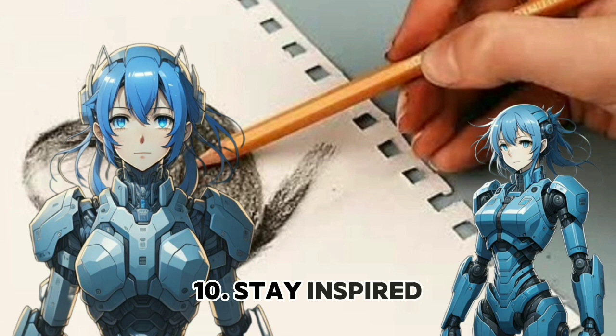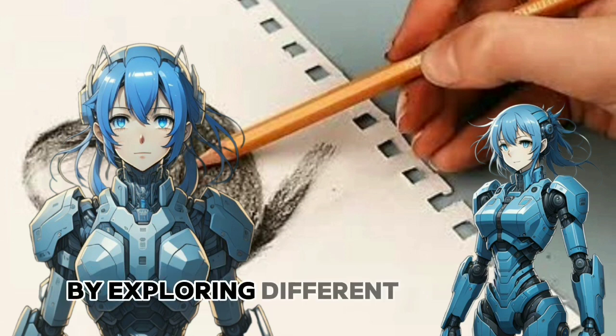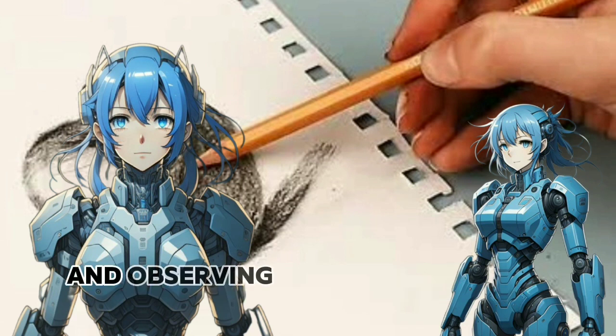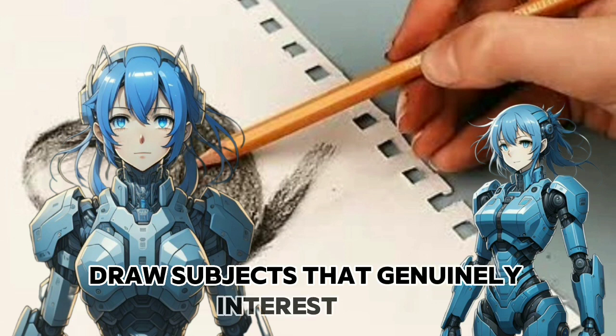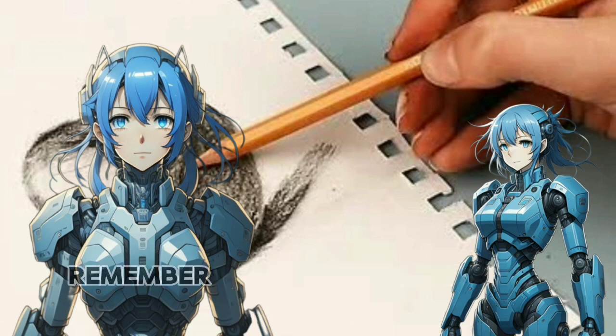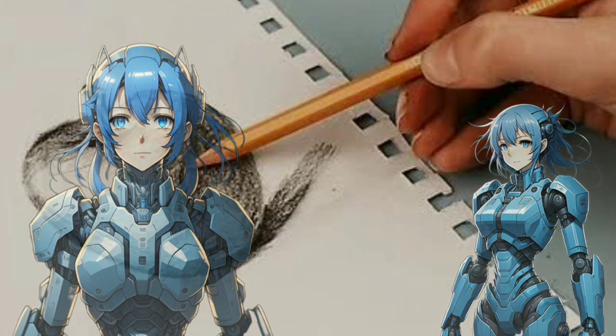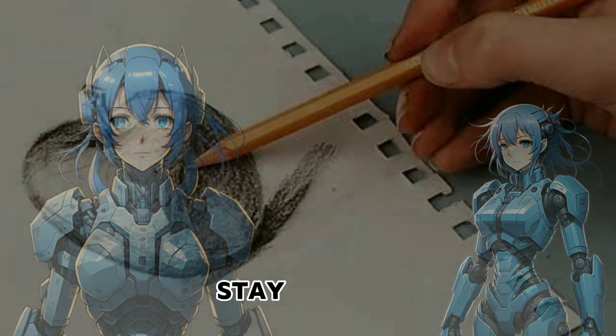Stay inspired. Keep your artistic inspiration alive by exploring different art forms, visiting galleries, and observing the world around you. Draw subjects that genuinely interest you, as passion will fuel your artistic journey. Remember, improvement in art is a gradual process. Celebrate your progress, stay patient, and enjoy the creative exploration.